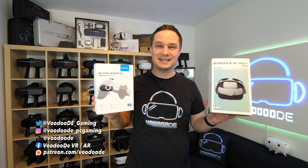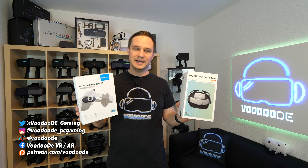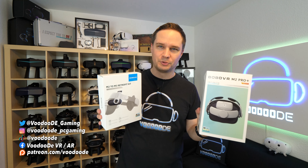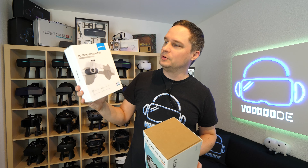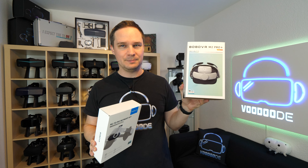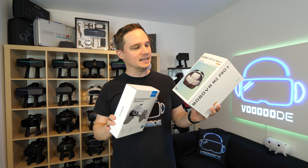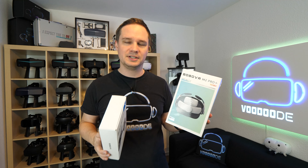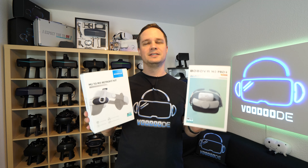Today I will show you another VR accessory for the Quest 3. I have the Bobo VR M2 Pro and this is the retrofit kit to convert it to the M3 Pro. That's really awesome — it's a head strap that's very comfortable and it also has an included battery. I will show that to you in this video.